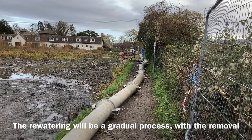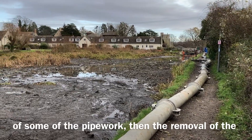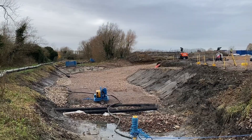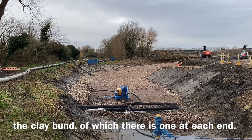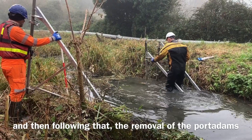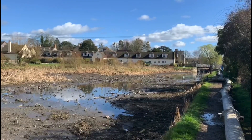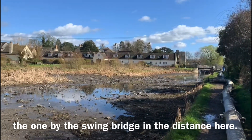The re-watering will be a gradual process with the removal of some of the pipework, then the removal of the clay bunds — of which there is one at each end — and then following that the removal of the porter dams, again one at each end of the project. You can see the one by the swing bridge in the distance here.